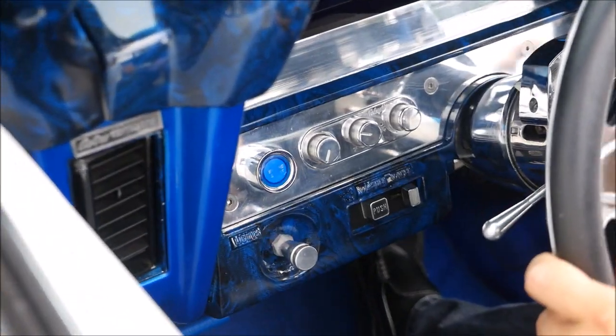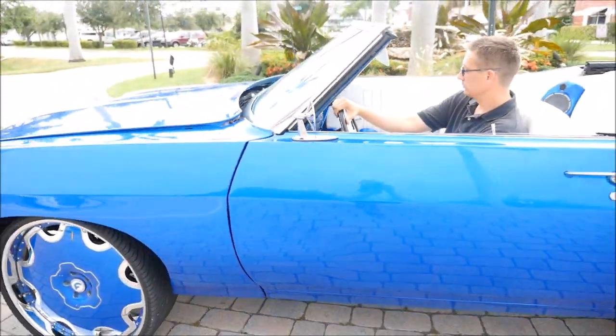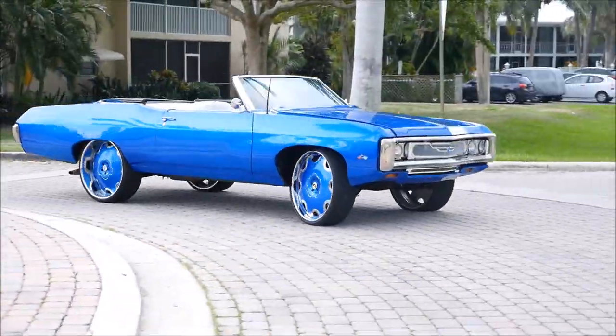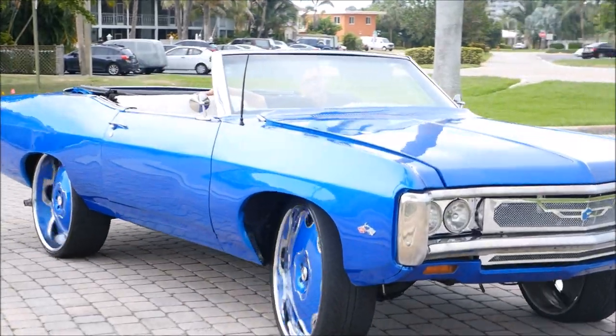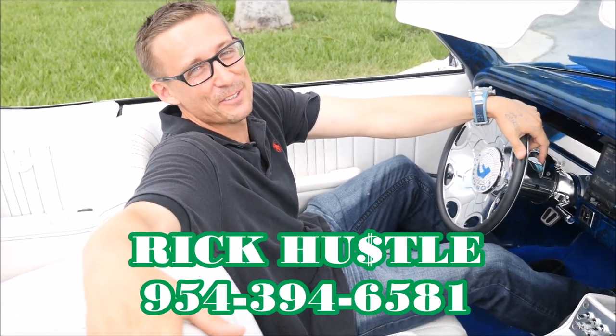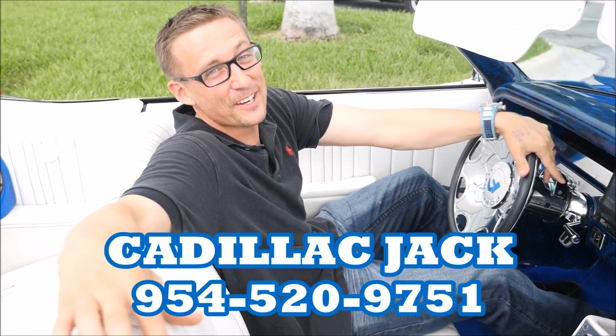And that's about it. Take this baby for a little ride. Cruise it up and down. Y'all like this ride? Call your boy Rick Hustles at 954-394-6581, or call Cadillac Jack at 954-520-9751. Thanks, hope you subscribe, share on Instagram, Facebook, wherever you might be. And thanks.